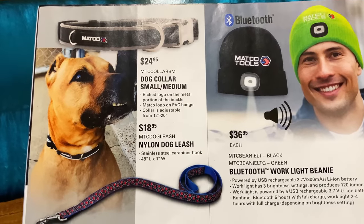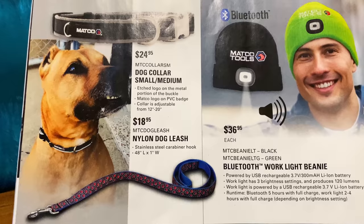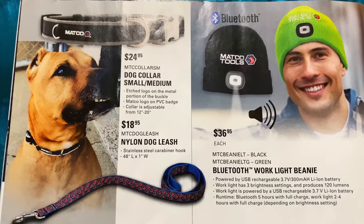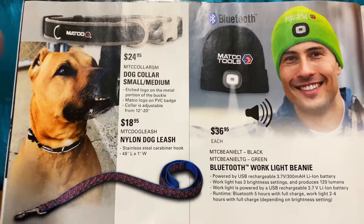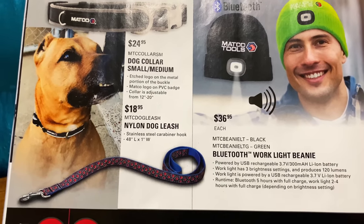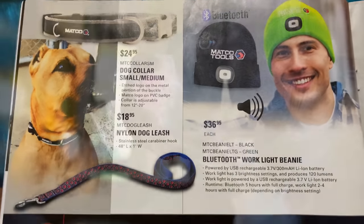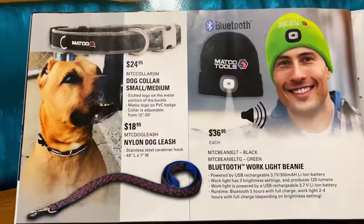They've got cool dog collars at $24.95 for small/medium dogs — they adjust from 12 to 20 inches. And a Matco dog leash at $18.95, 48 inches long, one inch wide. How cool would your dog be with a Matco collar or leash? I need to get my dog one of those — he would look super awesome in that.